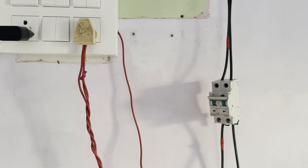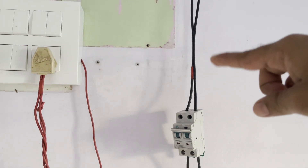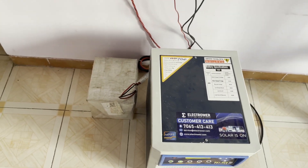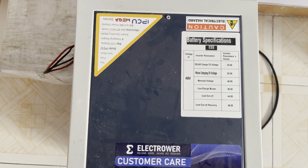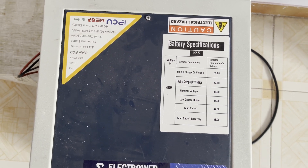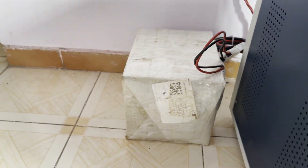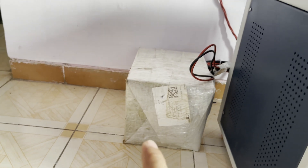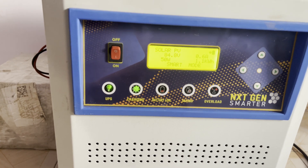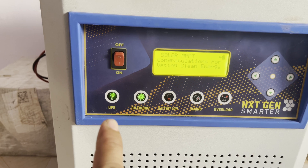I have hooked all the connections temporarily. This is the MCB, and this is coming from the solar panel and goes to my PCU. This is an Electroward company PCU — it supports lithium-ion phosphate battery. I'm using a lithium-ion phosphate battery, 48 volt 430 amp. This PCU from Electroward is a one kilowatt system.